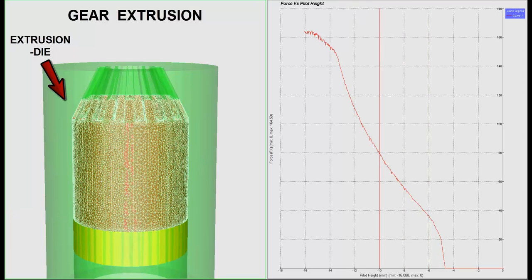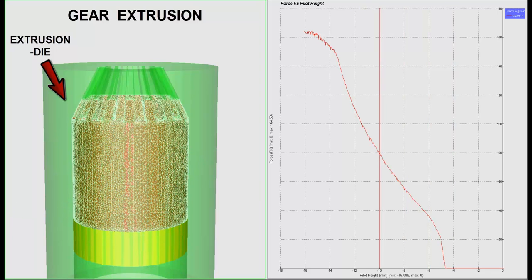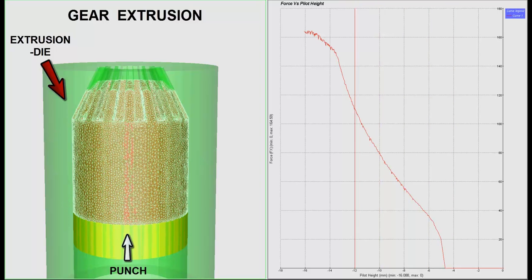On the right-hand side, a graph is drawn between force on punch versus pilot height, with pilot height in millimeters on the x-axis and force in tons on the y-axis.